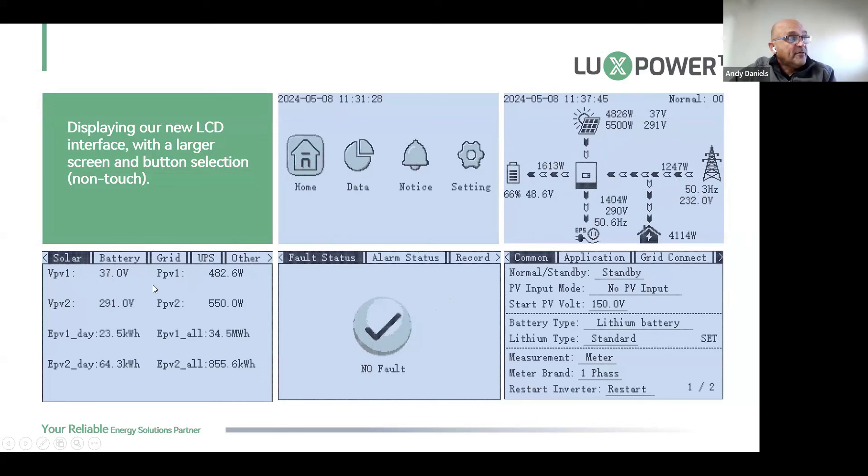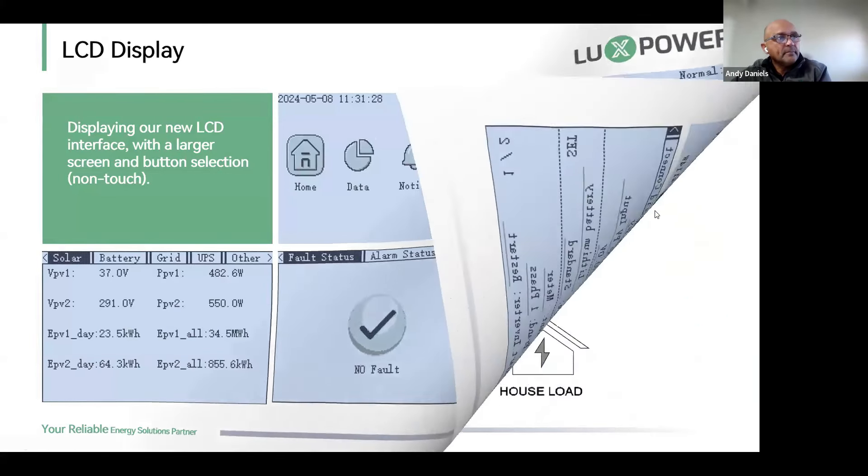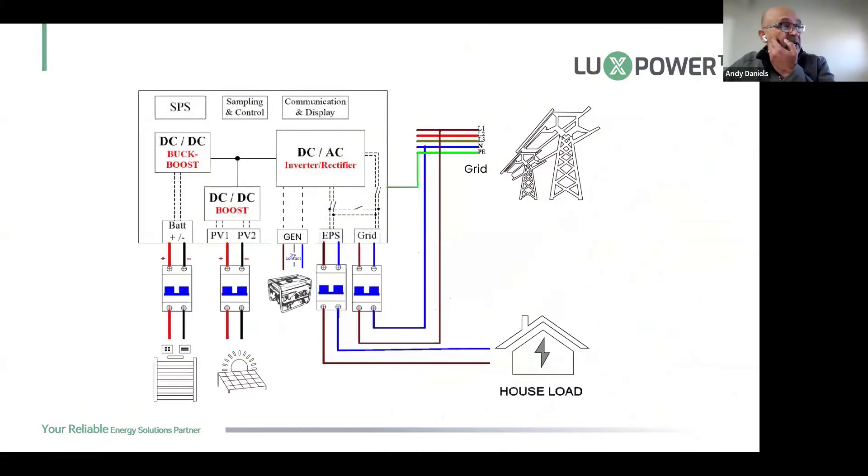On the Data page you can see PV voltage, power output, daily PV harvesting, and total PV harvesting for both PV1 and PV2. On the Notice page you can see fault status, alarm status, and alarm records. On the Settings page it's much more user-friendly — you can see all common settings, application settings, and grid settings simply by paging through, so you can set up the machine without needing remote app access.